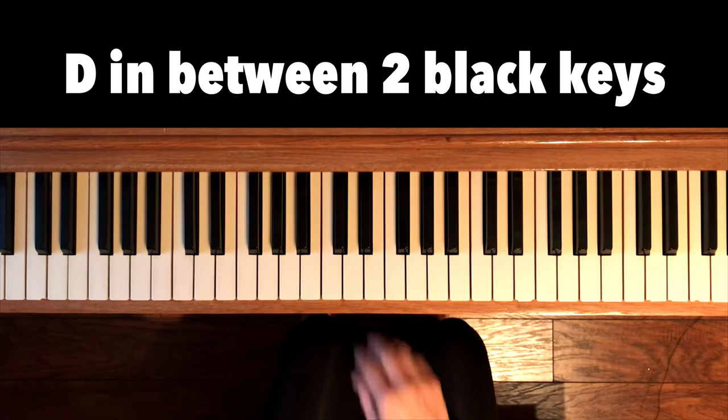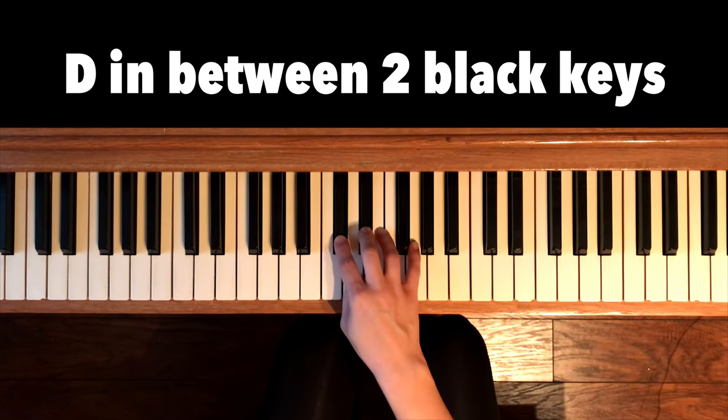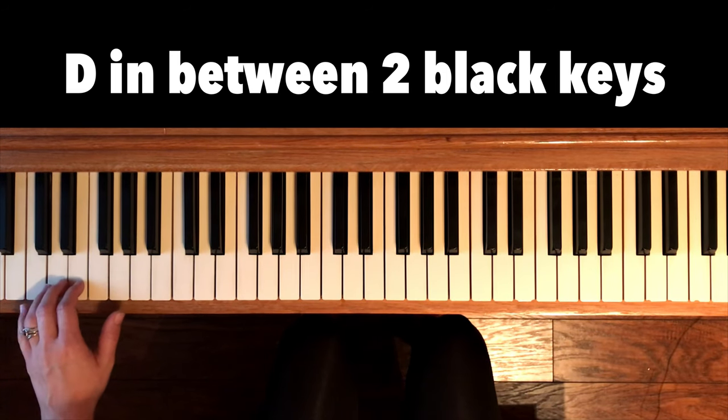To find D, look at the two black keys — D is right in the middle. So let's find all the D's.